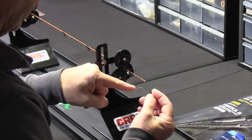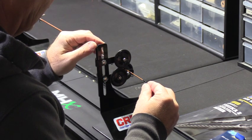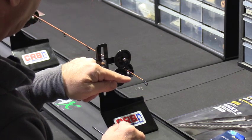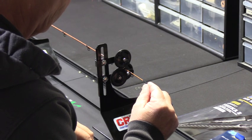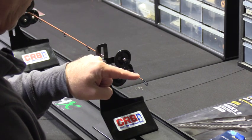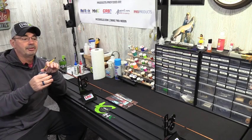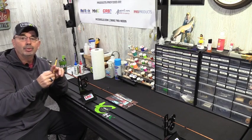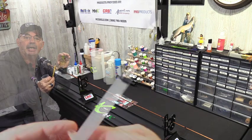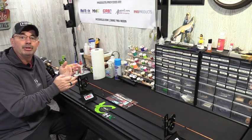Putting on a tip top is pretty easy. I put some adhesive on and press the tip top onto the blank, making sure I'm lining it up with the guides — everything looks really straight. I press it on and let it set up. When I put the next coat of epoxy on, I'll just epoxy over that a little bit for a good seal. For the second and third coats I use about half the amount from the syringe compared to the first coat, mix it together, and apply.